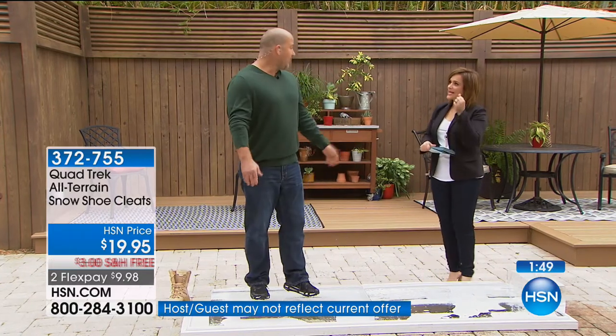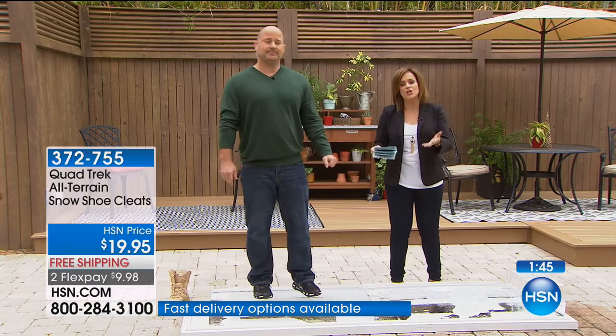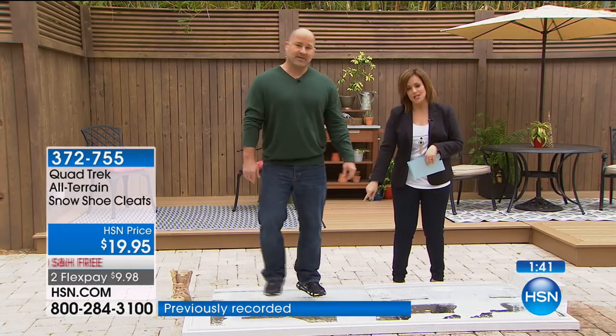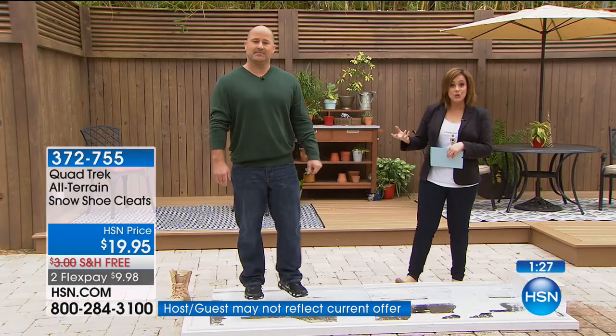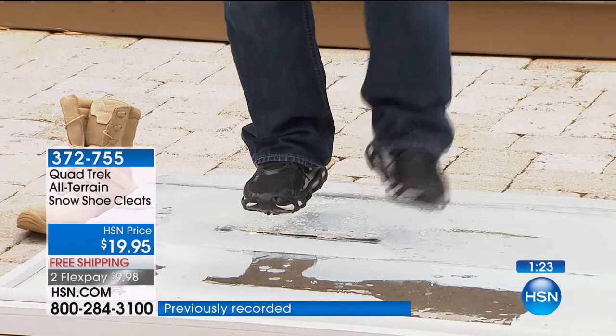Unlike a cleat — a big clunky shoe you have to put on from the beginning of the day — this fits in your purse, handbag, gym bag, or glove compartment, and it transforms any shoe. Any shoe. So if you left the house wearing a boot, a sneaker, or a little moccasin in the morning, even a little driving moccasin or flat shoe, you're okay. It transforms any shoe in seconds.